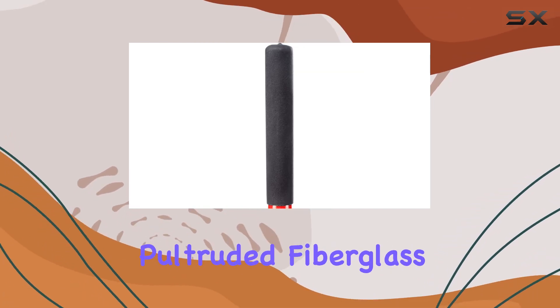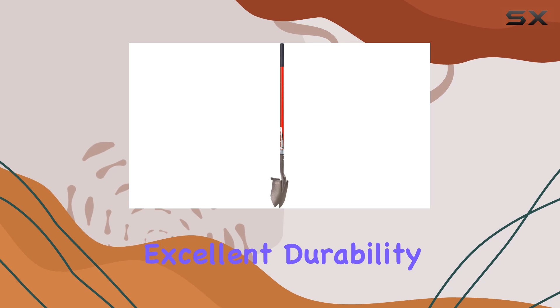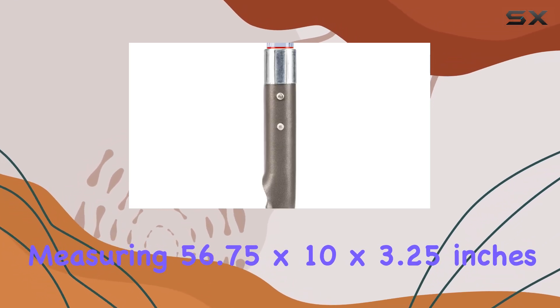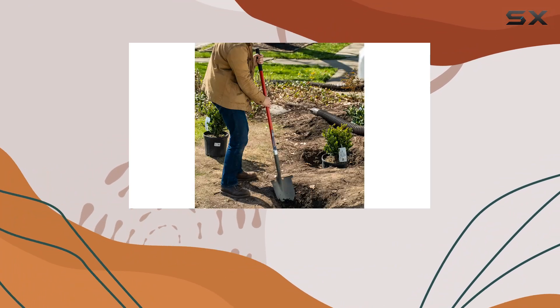The extra-long, pultruded fiberglass shaft, reinforced with a super hard fiberglass rod core, provides excellent durability and strength. Measuring 56.75 by 10 by 3.25 inches, this shovel offers a comfortable grip and optimal leverage for various digging tasks.